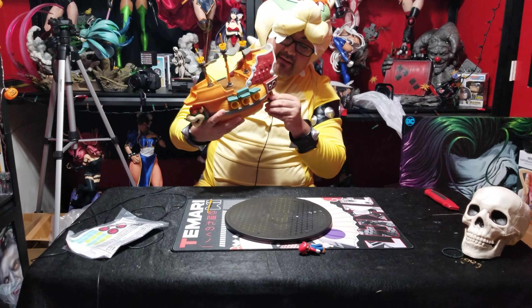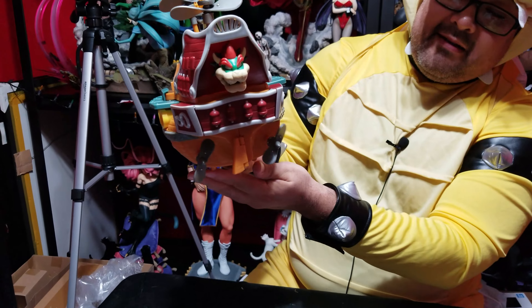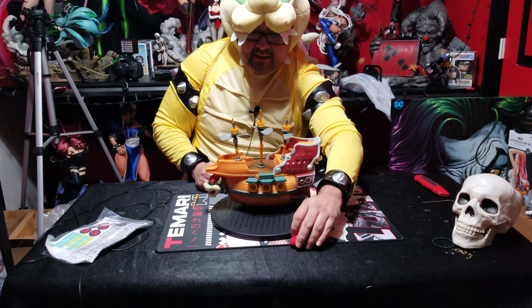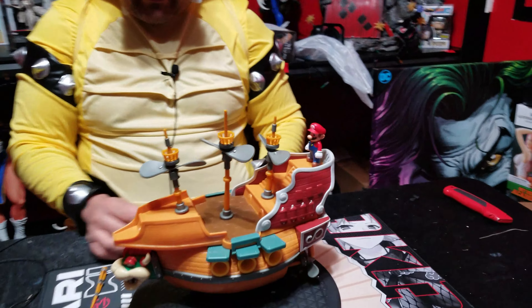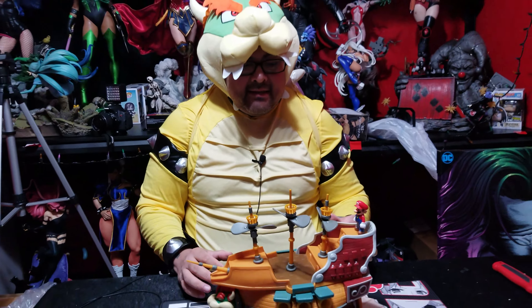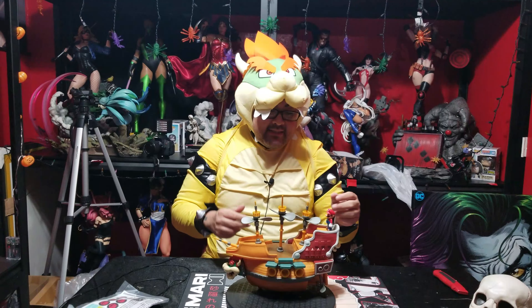Propellers in the back — oh, look at that! So when you move it, the propellers move. Pretty cool! And then finally, the Mario figure goes back here — and there it is. Yeah, guys, I'm not really pressed to secure everything right now because I've got to open that thing up and put batteries. But yeah, the propellers move as you can see.